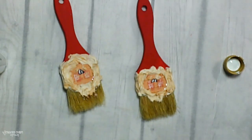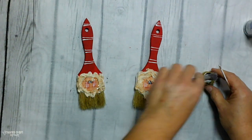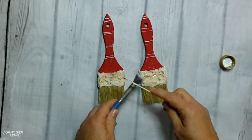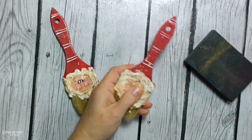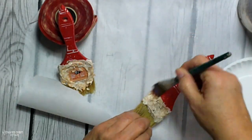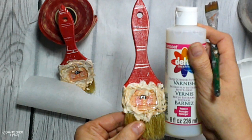I forgot to click record on my camera, but I put some white stripes on the paintbrushes with my liner brush, going all the way around. I also added some black and white paint splattering like I like to do on all my projects. Then once everything was totally dry, I sanded them just to expose a little bit of the wood. And then I'm giving each of them a coat of varnish — you can find that at any craft store as well as in my Amazon shop.